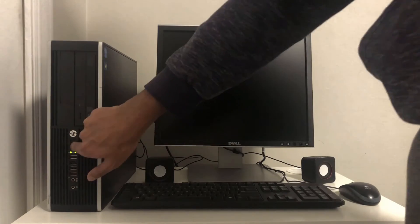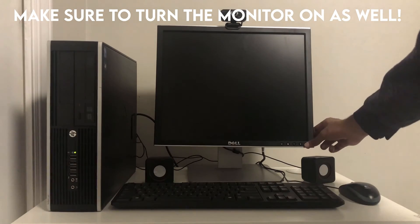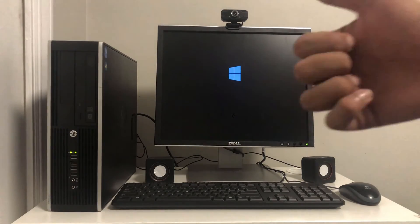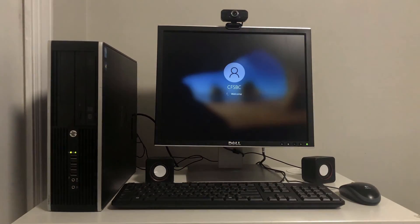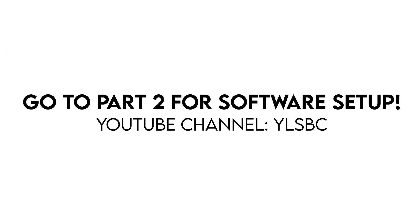Now that everything's plugged in, let's turn the computer on. If you see your monitor go to the Windows screen, that's one step done correctly. This wraps up the first part of our computer setup video. Visit our channel for part 2, which shows the software setup.